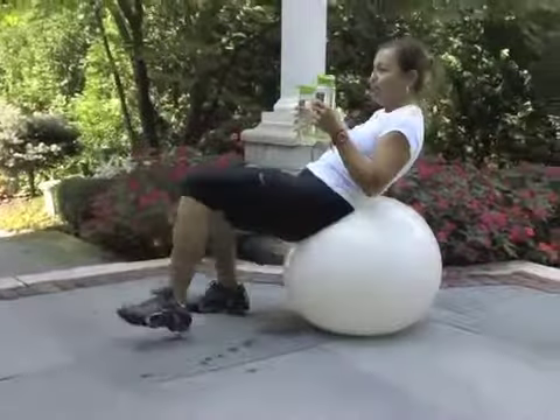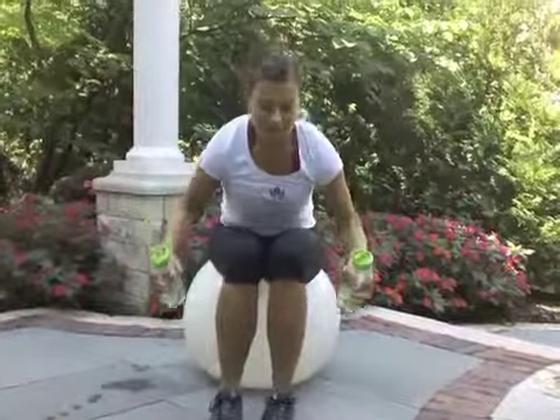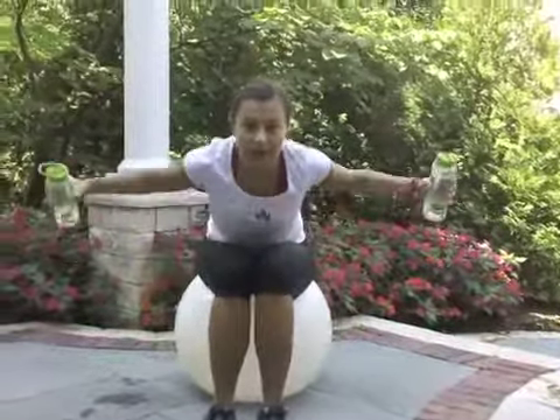Next movement — I switch position but you can stay in one spot. We will do reverse fly. Angle yourself forward, hands up, hands down. Excellent exercise for your upper back.